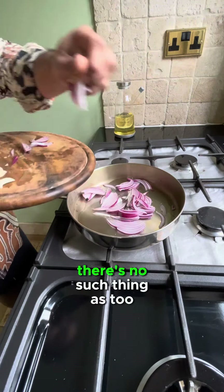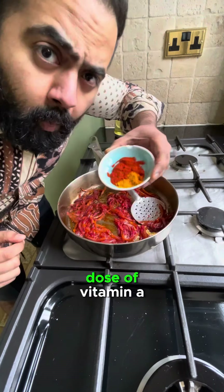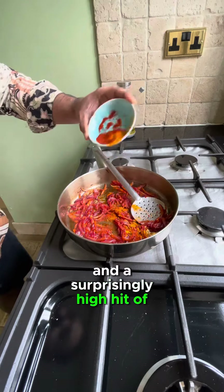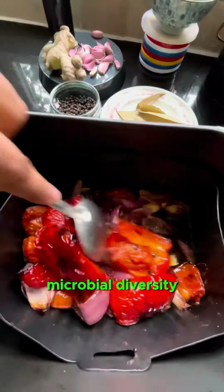Whilst that's being done, cook even more red onion with garlic — there's no such thing as too much. Tomato puree and some paprika for a hefty dose of vitamin A and a surprisingly high hit of fiber. And turmeric for more fiber, obviously, as well as antioxidants to enhance microbial diversity.